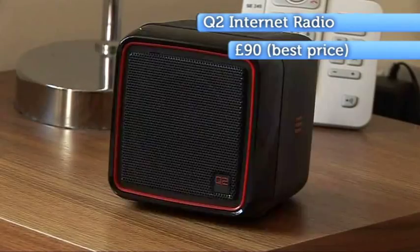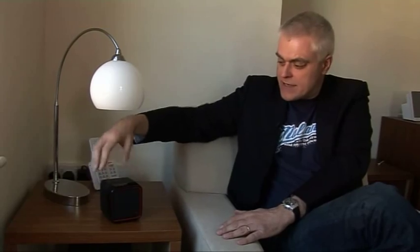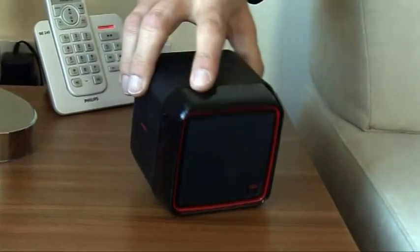It's possibly the simplest radio interface yet devised. To change station you simply turn the radio over — that's station one, station two. To increase volume you tip the radio back; to decrease volume you tip it forward.